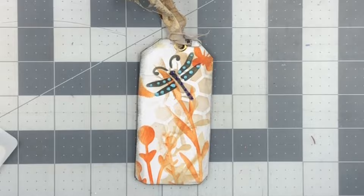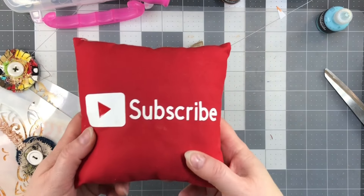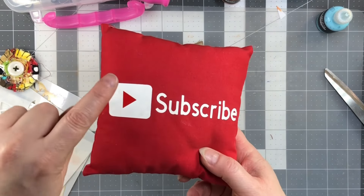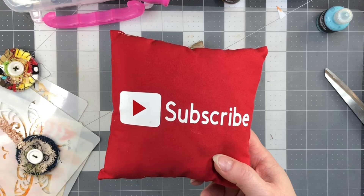I hope you guys enjoyed this video and found it informational. If you could please subscribe to my channel and hit the notification bell, you can see my next video when I post it. Like, comment, share - let's grow together and keep on crafting!